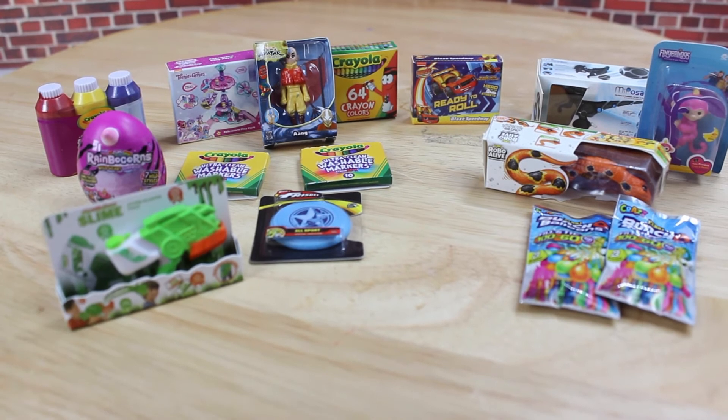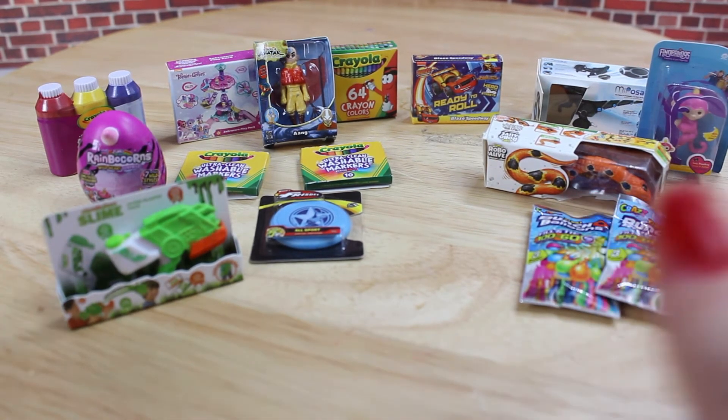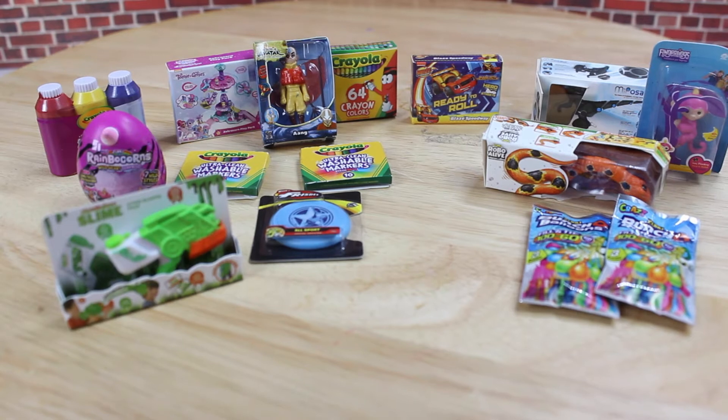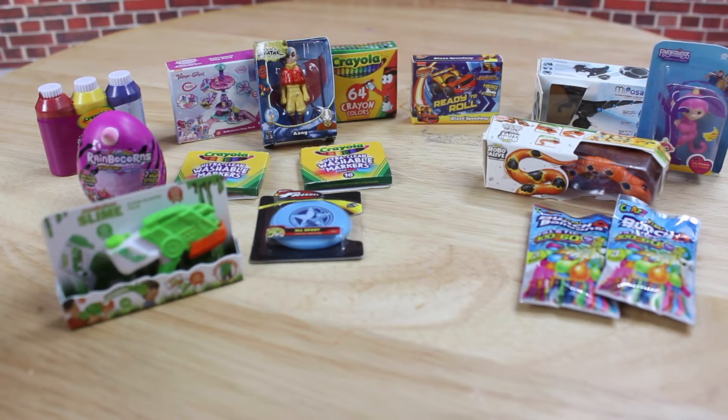So let's talk about what I think about the five surprise toy mini brands. We managed to get 13 different toys — it could have been worse, but those were my first toy mini brands so it was unlikely to get a lot of doubles. I think the overall idea is really good — I love my tiny Aang, the fingerling, and the snake. But I'm actually not a big fan of the empty packages. The quality isn't good, they are wonky, and I think they will be damaged easily.